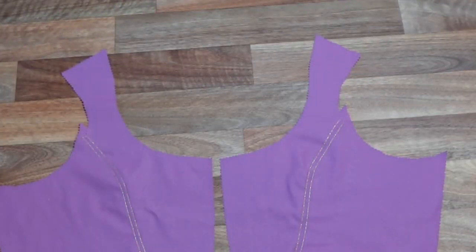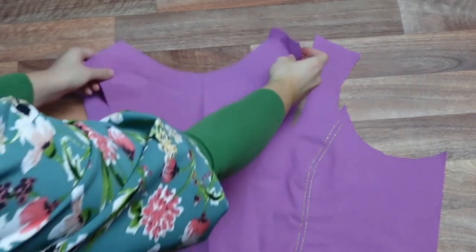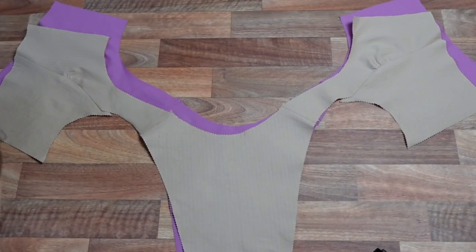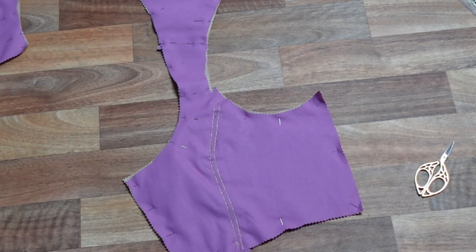Now we have added some fun decoration to our princess seams, we're going to sew right sides together our shoulder seams on our lining and our main fashion fabric using a 1.5cm seam allowance. Now our shoulder seams are pressed open; with wrong sides together we are going to baste our lining and fashion fabric layers together — so as the Spice Girls said, two become one.